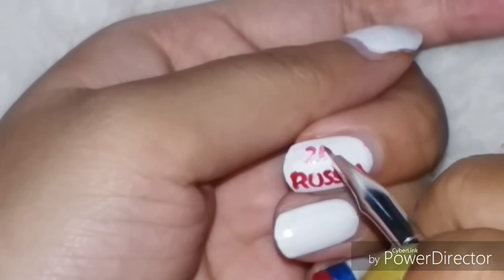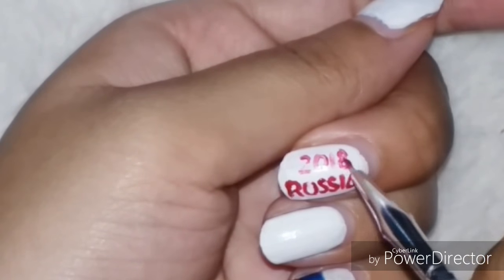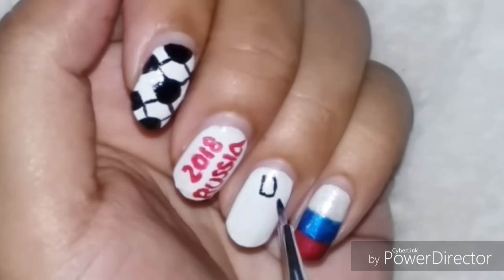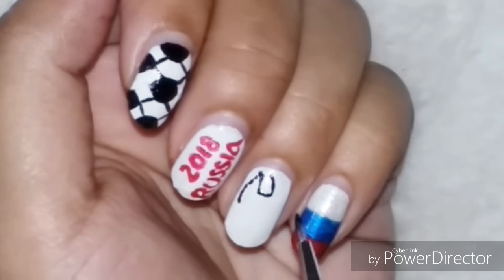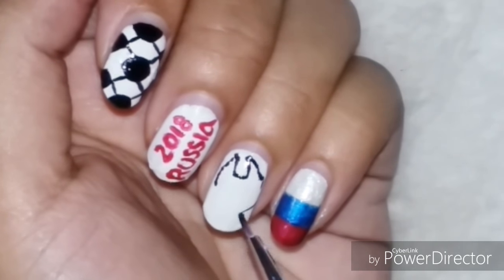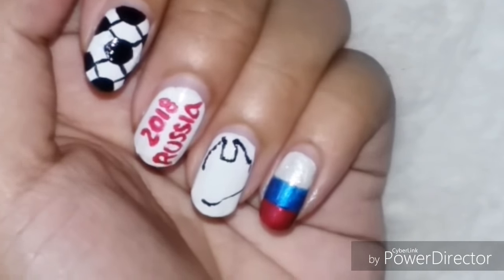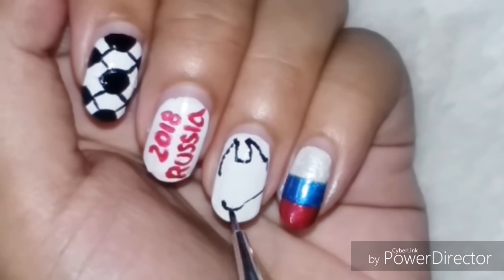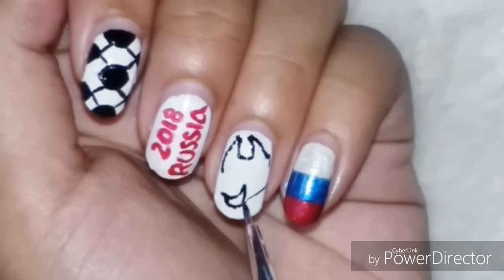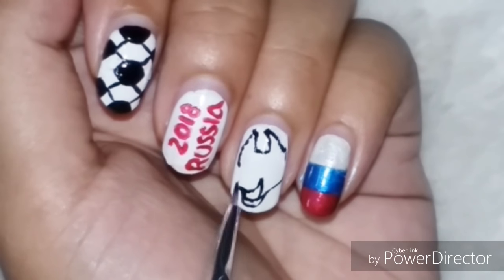Since the World Cup comes only every four years, I just couldn't miss the chance to do this. All the talents of this brush will be unleashed in this design — I think this design has been given justice only because of this brush. Just look at that line — it's so precise and thin! I'm drawing the official welcome mascot here, which is a wolf called Zabivaka, which in Russian means 'one who scores.' It's a very cute, playful wolf according to the design, and I'm going to imitate it on my nails.